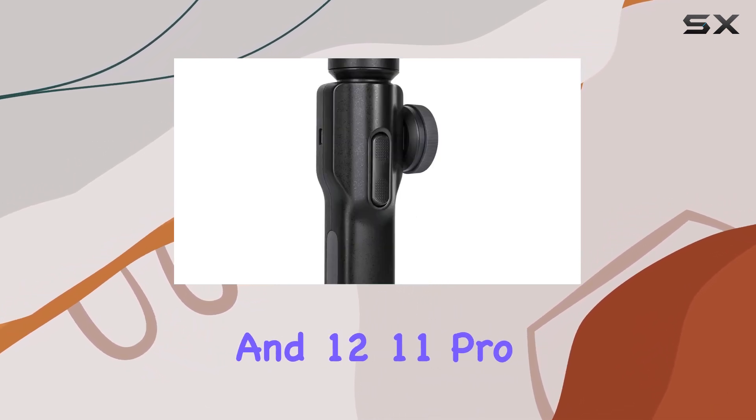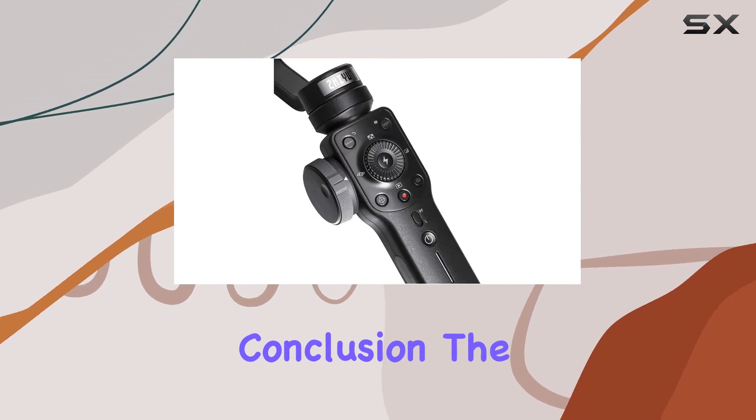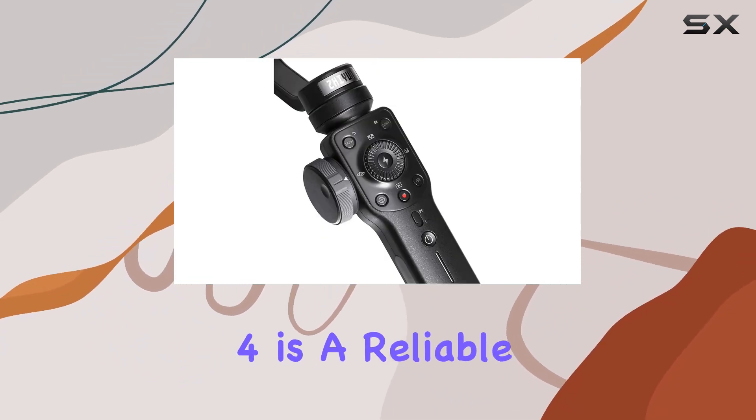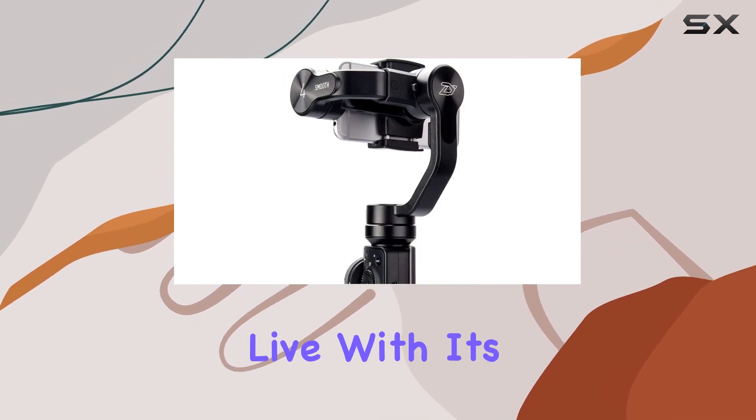Compatible with iPhones like the 13 Pro Mini, 12, and 11 Pro Mini, it's worth noting it's not for the Pro Max models. In conclusion, the Zhiyun Smooth 4 is a reliable companion for vlogging, YouTube, TikTok, or Instagram Live.